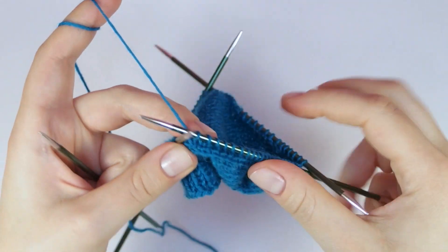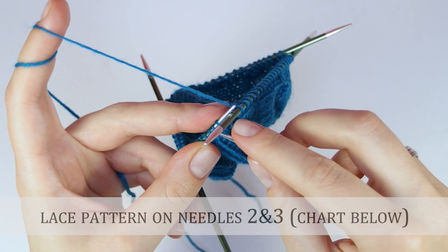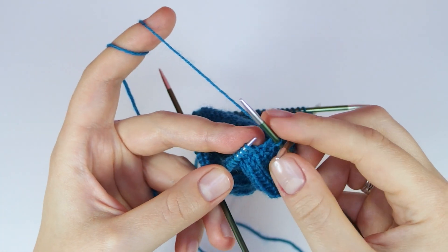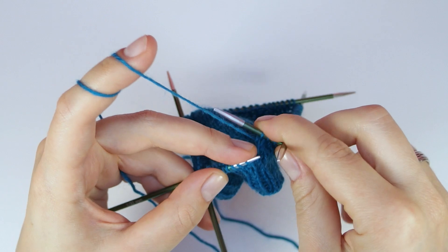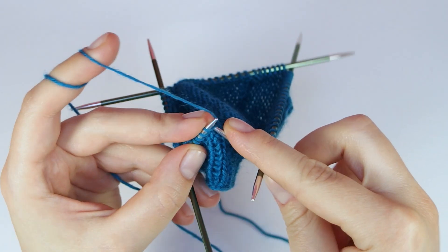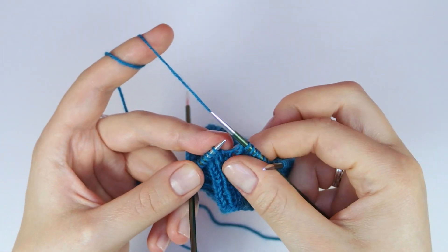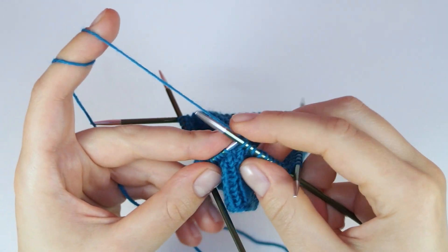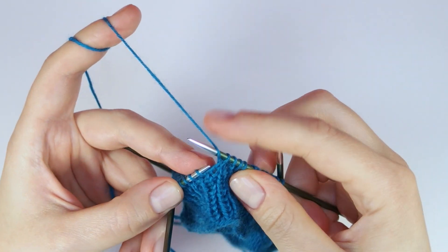On the next two needles we are going to knit the lace pattern that you can find in the instructions below the video. Knit two stitches, then knit two stitches together. Yarn over, knit one stitch and yarn over. Slip one stitch knitwise, knit another stitch and pass the last stitch over. Knit a stitch and repeat the same thing until you reach the end of your third needle. This looks a bit complicated on video but if you take a look at the chart you will be able to follow along.